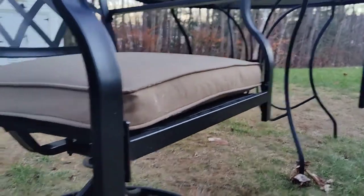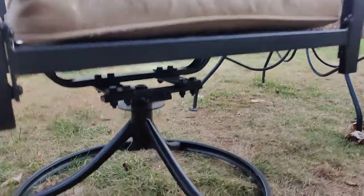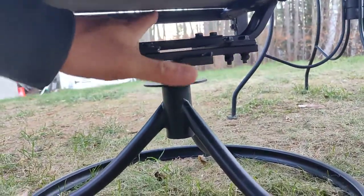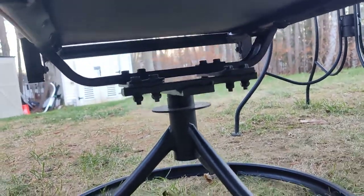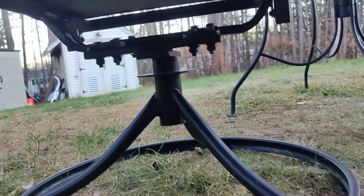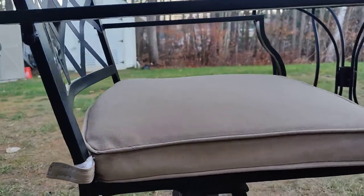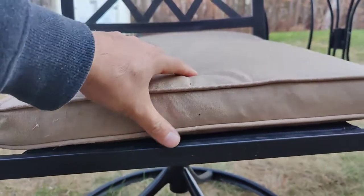Just a quick review on this outdoor patio chair. It's very sturdy, and this mechanism right here allows it to have a give — so it's not overly stiff. It also swings really nice and easy. This chair has gone through rain and recently snow.